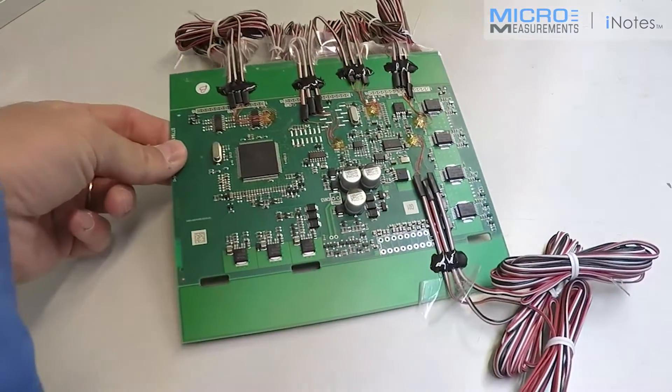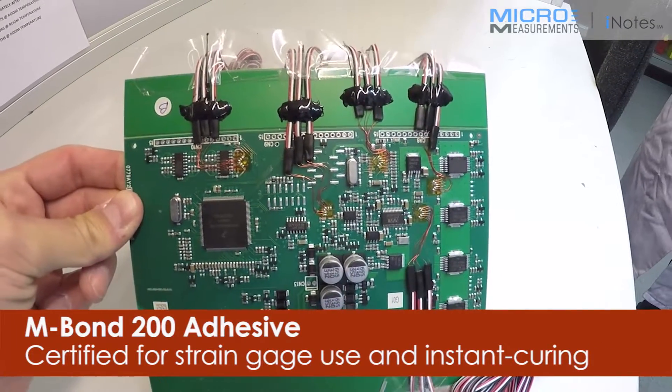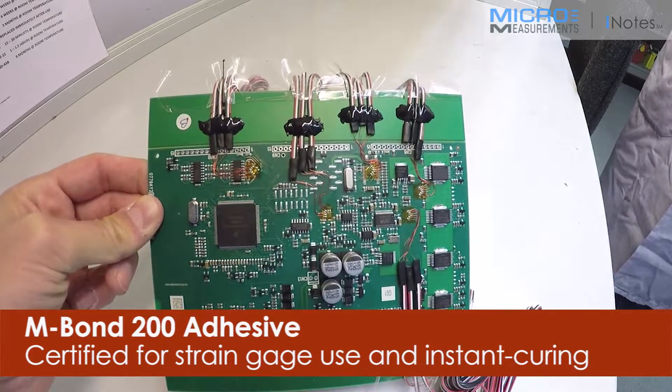And the adhesive you said was? These are actually bonded with M-Bond 200, which is our cyanoacrylate strain gauge adhesive — which is a certified superglue. Not to be confused with normal superglue; it's actually a certified strain gauge adhesive.